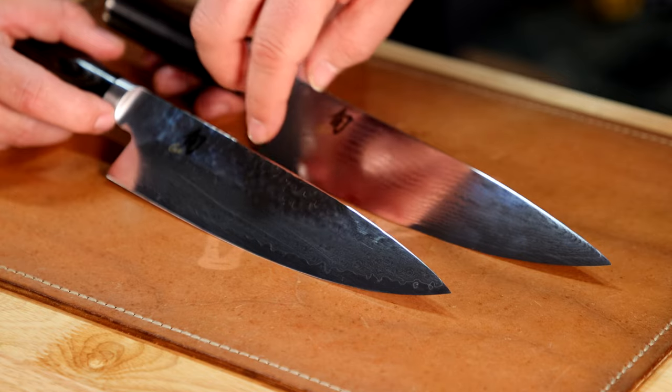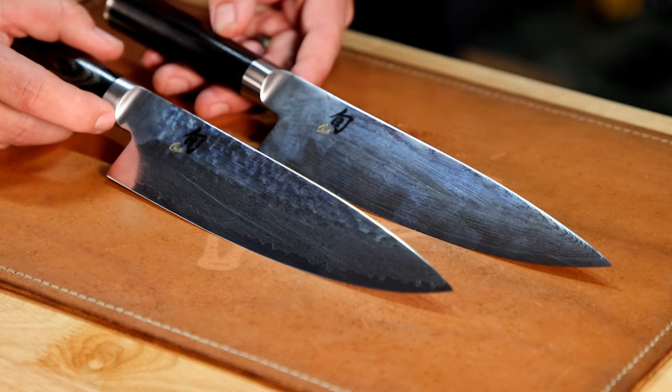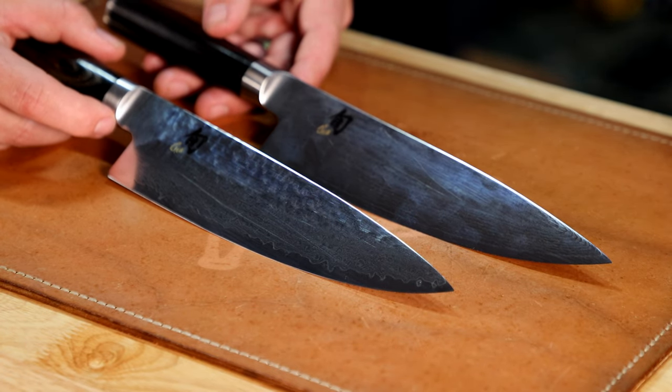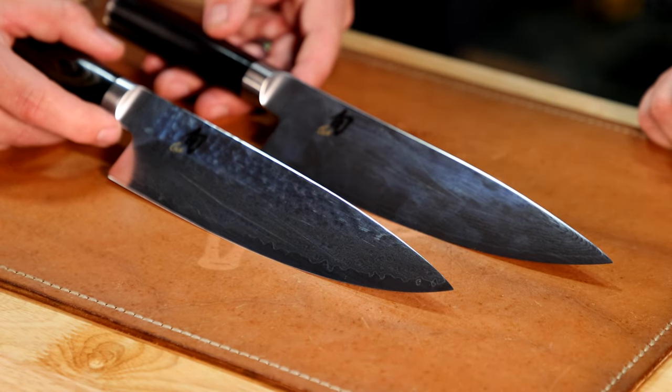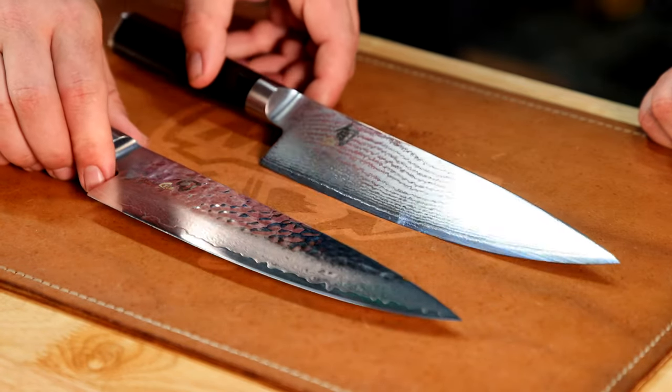That gives it almost like a non-stick surface. With the Premier line, we actually do a hammering process to it. What this does is it creates air pockets. A lot of knives, people want the hollow ground and the granton-style edge — it creates an air pocket for quicker release. So here, you've got that quick release with the air pockets up in the upper portion of the blade. That is fantastic and super beautiful — and super functional.